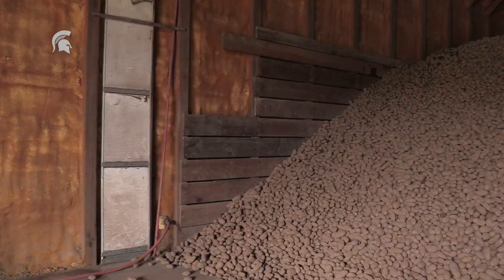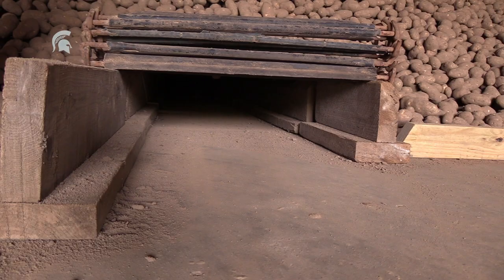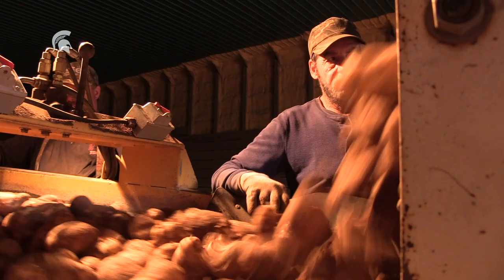Our storage is all clean during the summer. We power wash every warehouse — wash all the walls and disinfect the entire storage. You'll notice that there's wood lining the walls; that allows for air circulation between the main wall and the potato pile. We have fans for ventilation, humidifiers for moisture, and there's also a ventilator down the center of the pile for air as well.